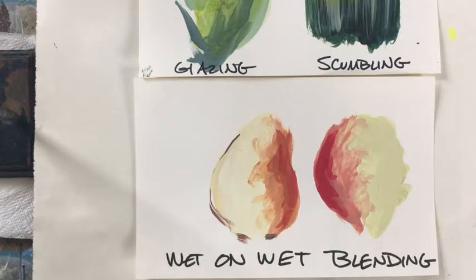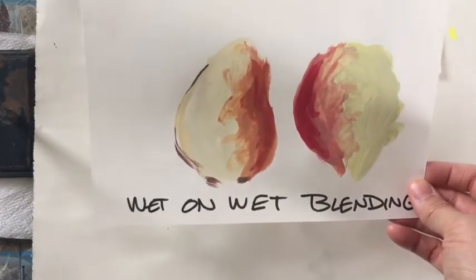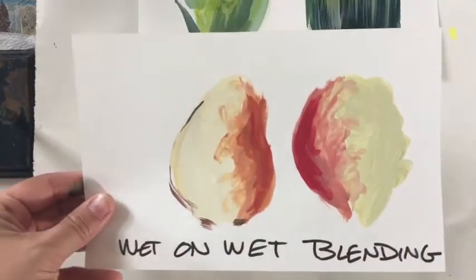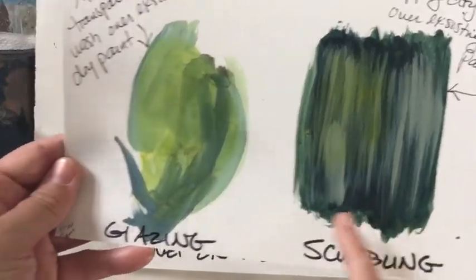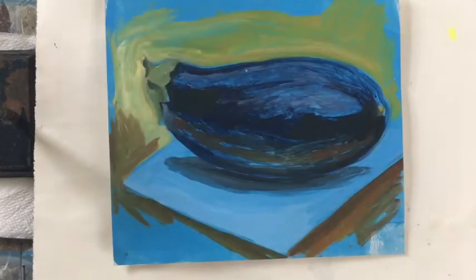I want to show you how to overcome that within your painting. The first technique is wet-on-wet blending, which is handy if you want to add a highlight, blend a shadow, or blend two colors into each other. The second and third techniques are scumbling — a dry brush technique — and glazing, which is basically the opposite. Those are the three things I'll be demonstrating.